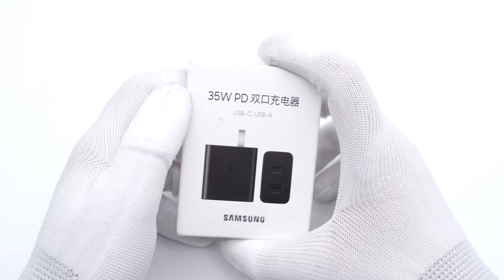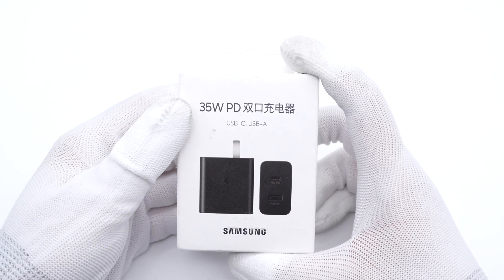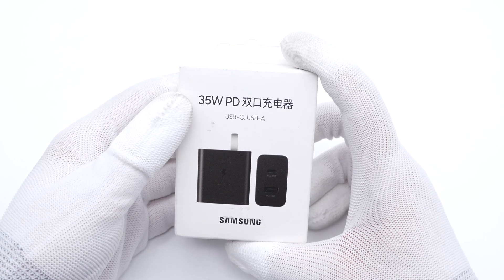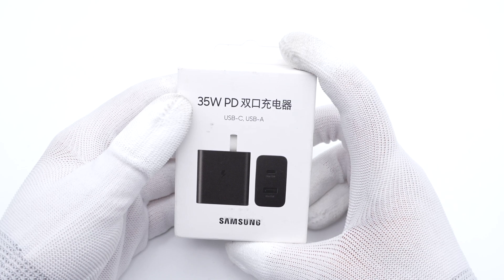Hi guys. Welcome back to today's video. We've taken apart the Samsung 25W, 45W, and 65W chargers — you can click the upper right corner to take a look. But today, we got a 35W dual USB ports charger from Samsung, which is sold separately. Let's see what it looks like inside.